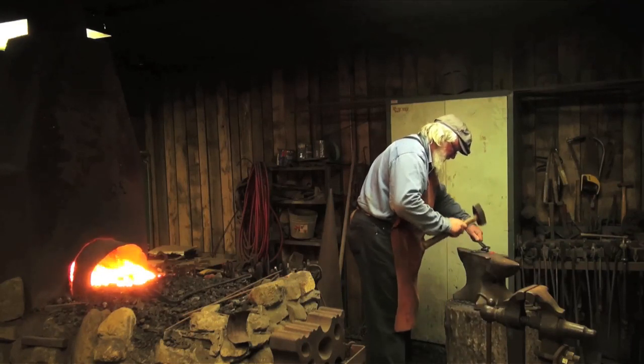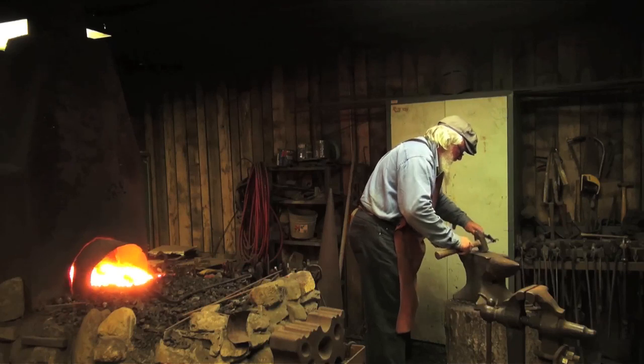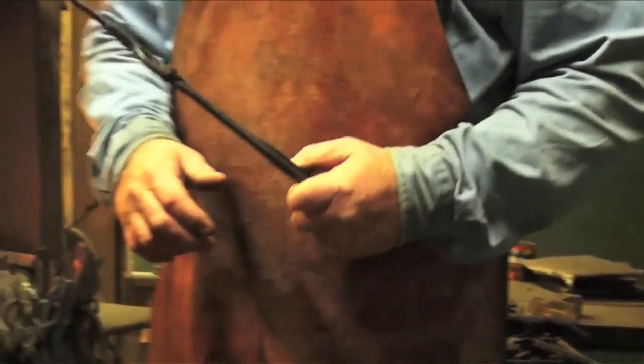Let's just flare it up a little bit. And there we have a hook.